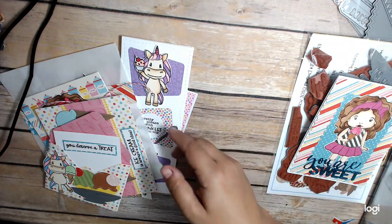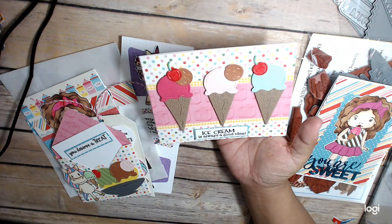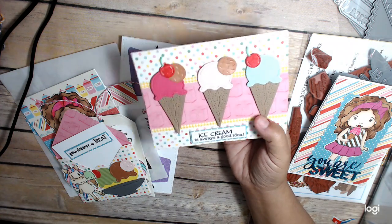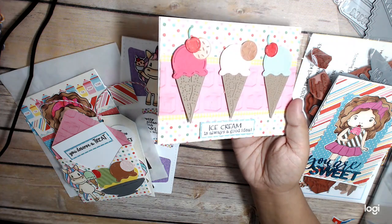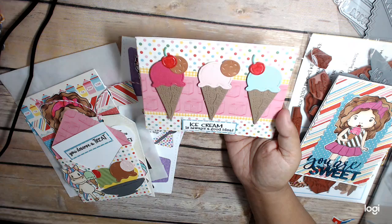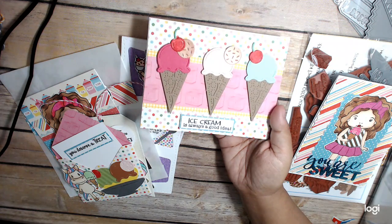And then I have this card using the ice cream dies. What's really fun is the ice cream cone has this embossed sort of look to it. And it says 'Ice cream is always a good idea.'